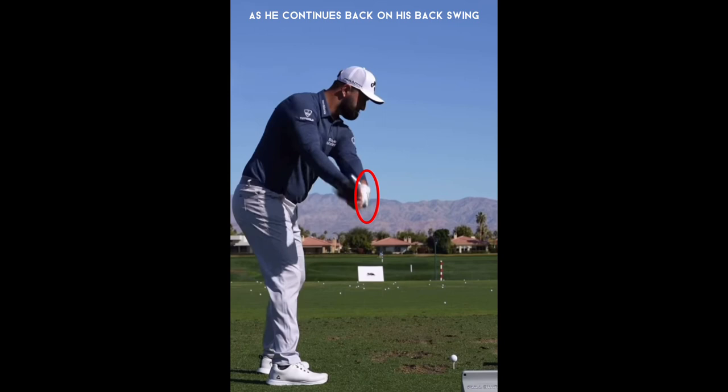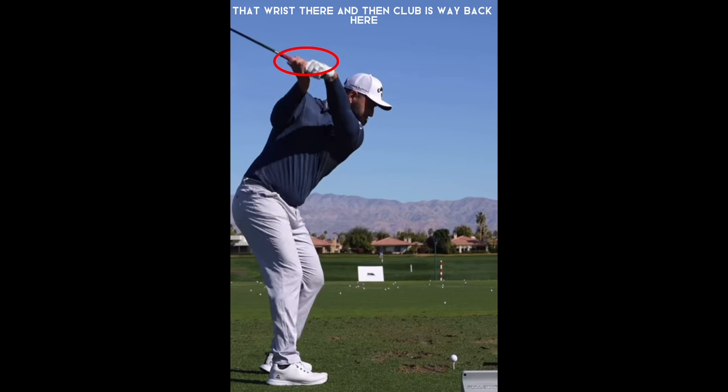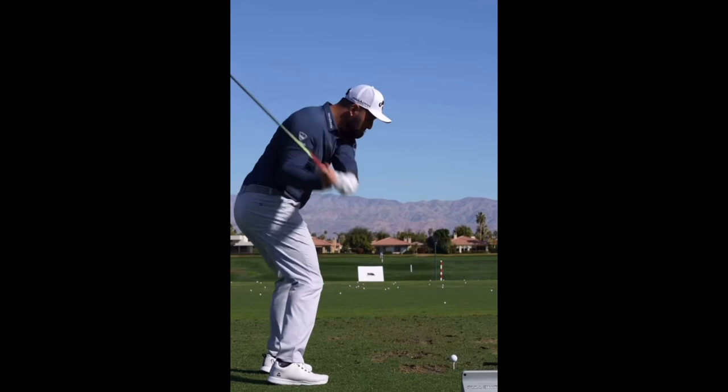He's got a lot of wrist bow at the top. The club is extremely laid off — a lot of players will be more pointed down the line, but he keeps it way laid off with a very short backswing. As he starts down into his downswing, he has that slight squat, starts to load that left side, and drops it even farther inside as he's coming through.